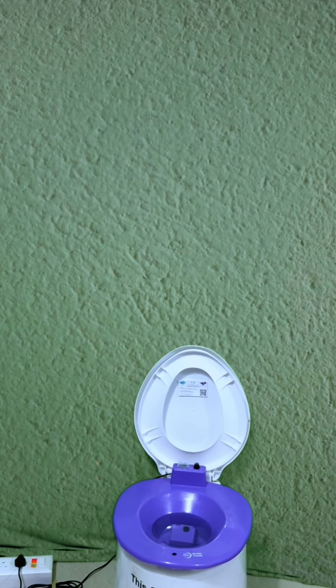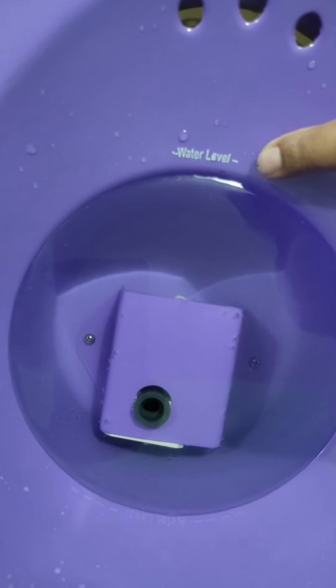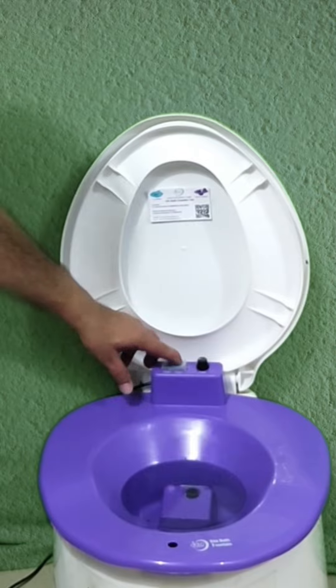After keeping the Sitz Bath Fountain on the western commode, fill the warm water up to the water level mark. Then connect it with the electrical supply and turn it on using this button.